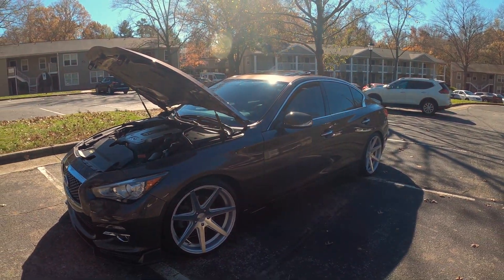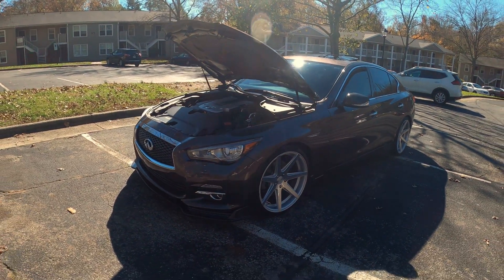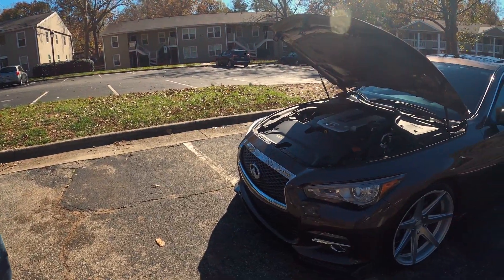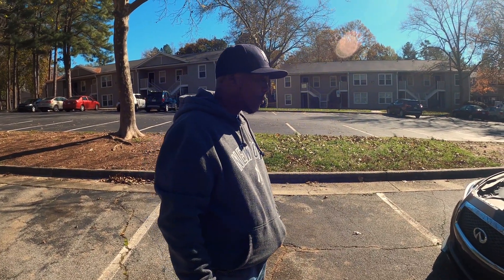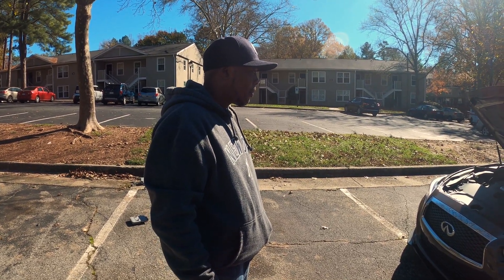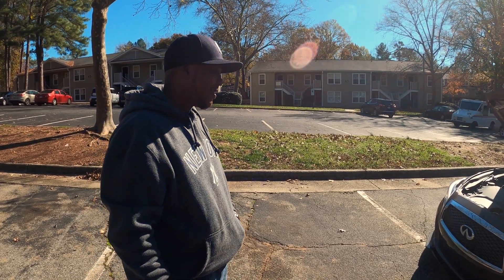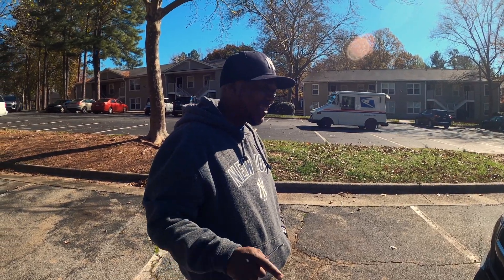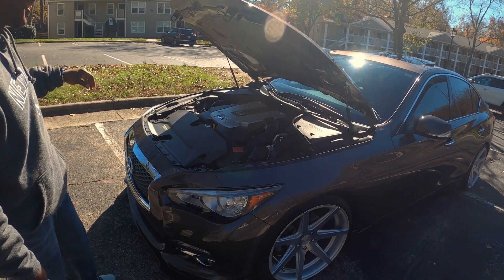So we're back from the intro. We got a 2015 Q50 3.7 chocolate with the carbon fiber trim all on it. This is the owner of this beautiful bad boy. How long you had it? About two years. Any problems with it? No problems. What made you get the 3.7 rather than the 3.0? He just went with the 3.7.